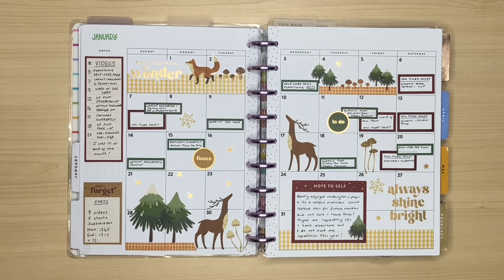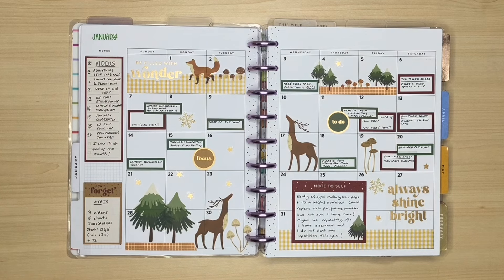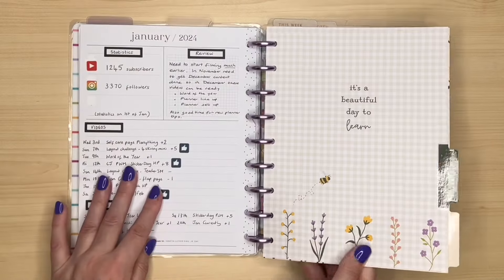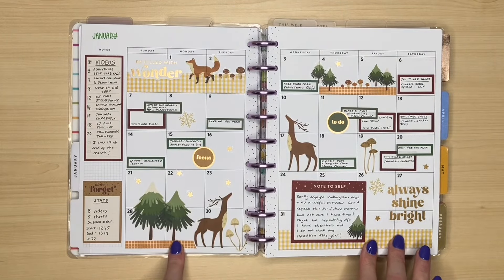I remember when I filmed this video, I said that I might carry on with this every month. But one of the things I was determined to avoid doing this year was repeating information. You can see that I've got a lot of the same information on this page as I have on the January page I just showed you, just in a slightly different format. So I gave myself a bit of a talking to and said, which is going to be the most useful to you and which have you got time to do? As much as I loved decorating this page, I decided to stick with the much more functional page. So this is the only monthly page in this planner apart from my sticker hunt.